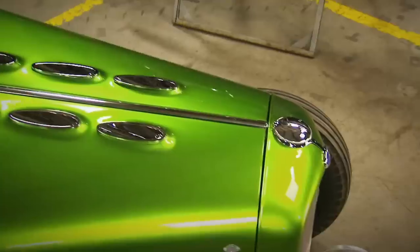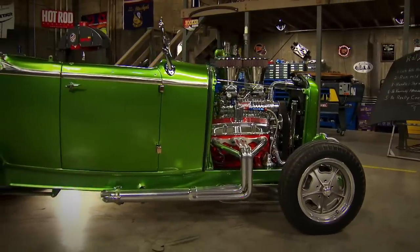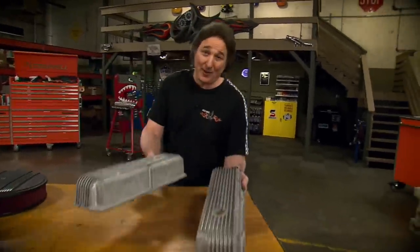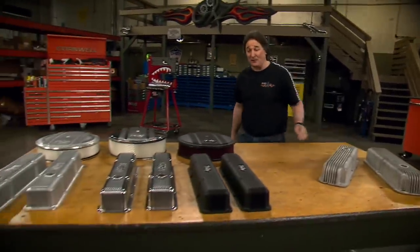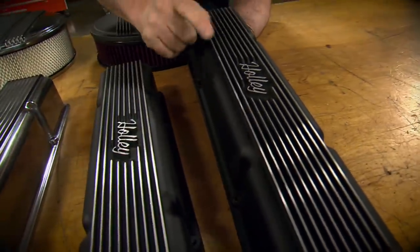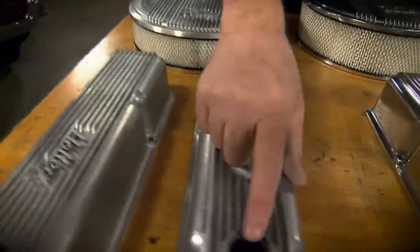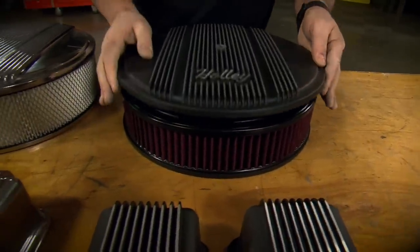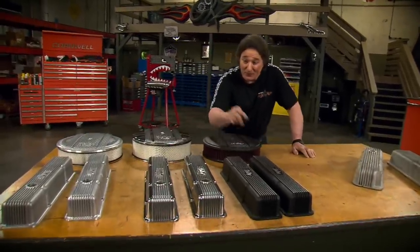There is nothing that screams classic hot rod like finned aluminum valve covers and air cleaners on an engine — one of the first aftermarket accessories to come along when the whole hot rod thing began. Unfortunately, the main source for cool finned aluminum valve covers has been the swap meet, because manufacturers quit making stuff like this a long time ago. Well, that has changed, because Holley has just come out with their Vintage Series valve covers and air cleaners. These are heavy-duty aluminum, they've got the cooling fins, they've got the classic Holley logo, and you can get them black powder-coated, polished aluminum, or raw aluminum. You can get them with or without oil filler holes. For the air cleaners, you can get them with a paper element or a K&N-style filter. If you want the retro look without digging through retro junk at a swap meet, Holley's got another option for you with the Vintage Series.